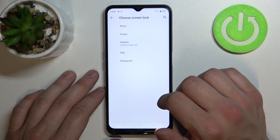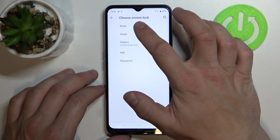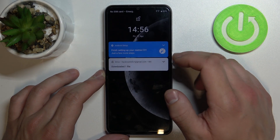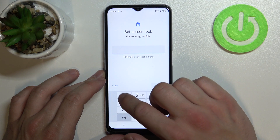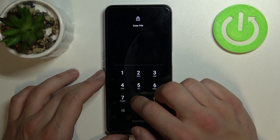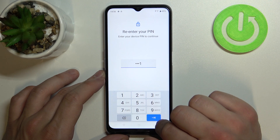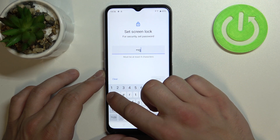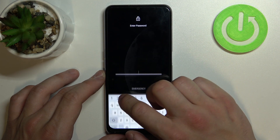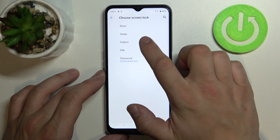Confirm with your current password and as you can see right here we've got five types of password: None, Swipe, Pattern, PIN, and Password. Let's start with the top of the list where we can set None, then Swipe, then PIN, Password, and in the end Pattern.